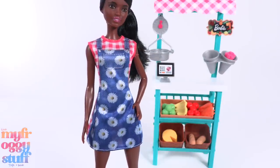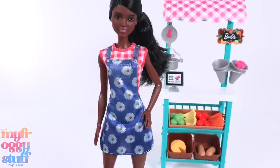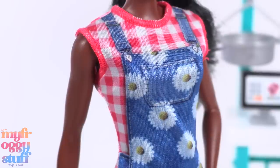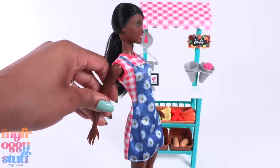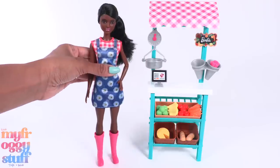She comes wearing a printed dress — it's a pink and white print with a printed denim overall dress on the front. At first I thought this was an apron until I saw the printed buckles. I do wish it went all the way around, or if it was just an apron. She is wearing pink boots that make it easy to balance her to stand.